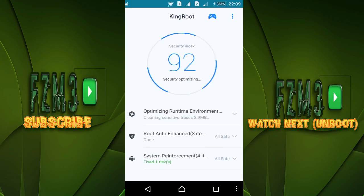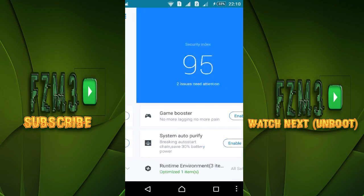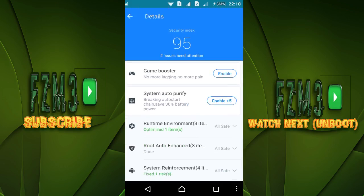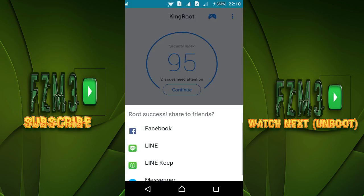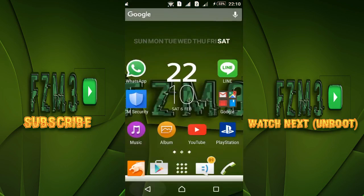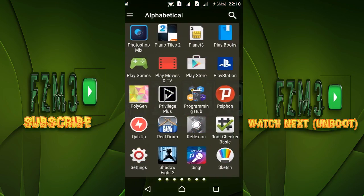You can optimize now. Yeah, that's pretty much it — it's pretty easy to root your Sony Xperia C4 with KingRoot. It's a very good application.